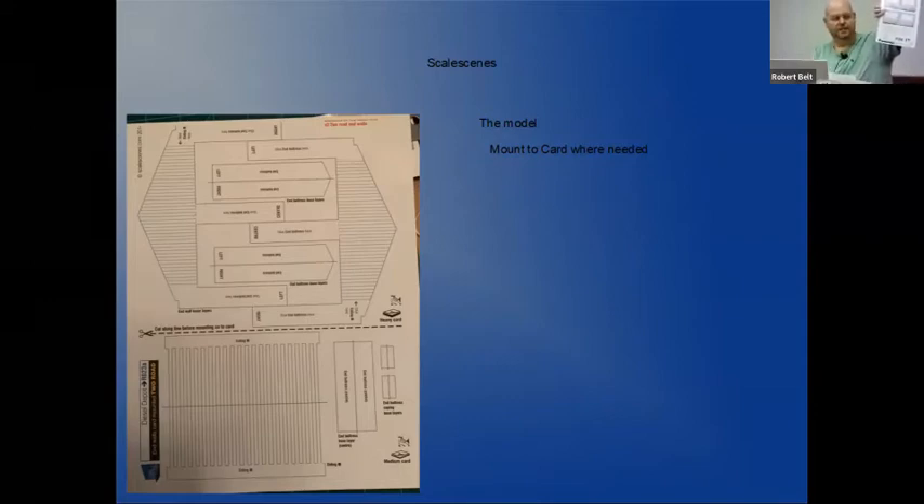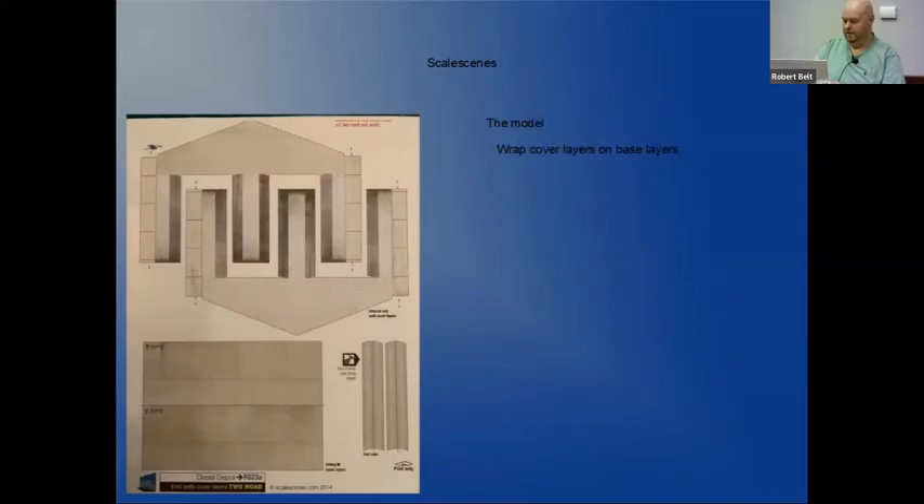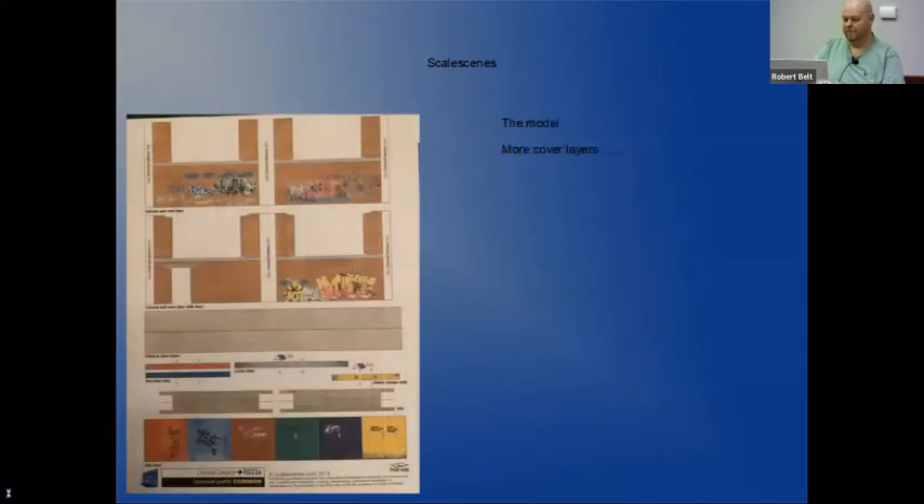You also get the model itself which you download and print. You get several pages to print and you can go through the PDF file and select which ones you want to print. You get base layers - print off your base layers for however many you need, mount those to your card stock, then you get cover layers and wrap the cover layers around your base layers. There are different variations: different door colors you can select, different wall styles, some with graffiti if you want to add that. There are also different styles of wall - if you wanted a plain wall with no windows, you can print off that version.